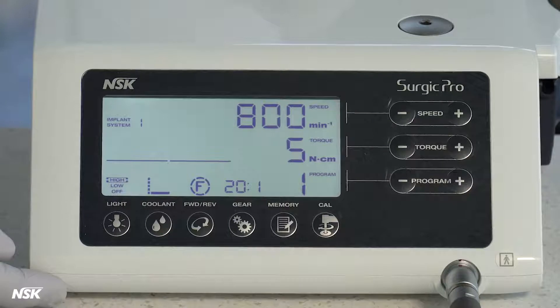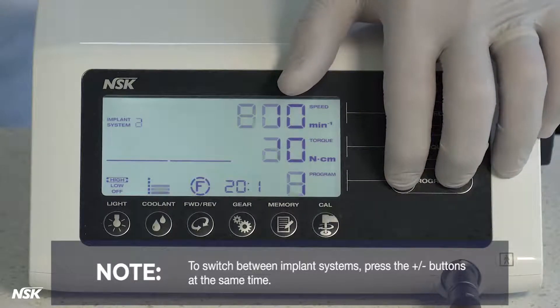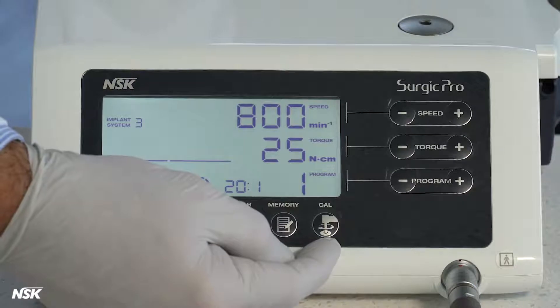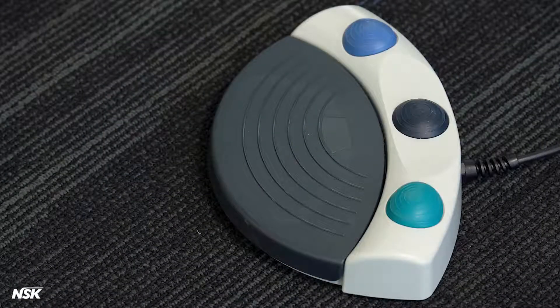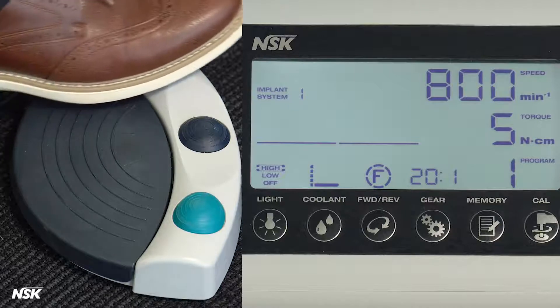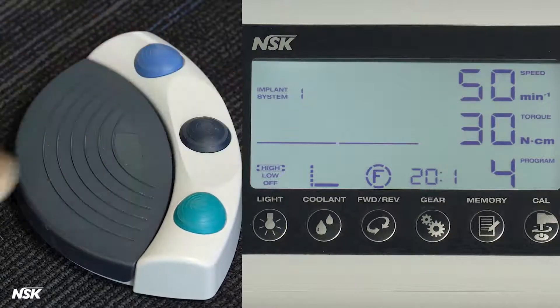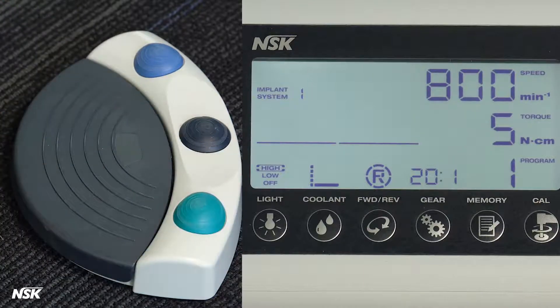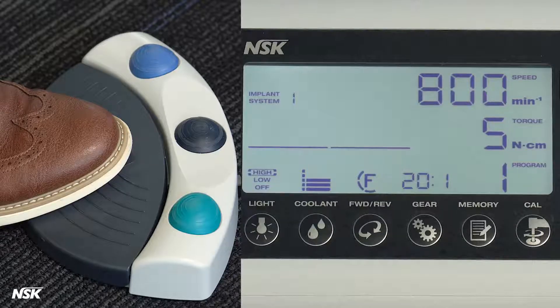You can store up to eight programs for eight different implant systems. To switch between implant systems, press the plus or minus buttons at the same time. The Cal button is used to calibrate a new attachment. Your Surgic Pro can also be controlled by the included foot control to avoid touching the panel during a procedure. The foot control allows you to choose the program number, change the irrigation flow, and switch between forward or reverse direction. The blue button adjusts coolant flow, the black button shuttles between preset programs, and the green button flips between forward or reverse. Note: you will hear beeps when the micromotor is set in reverse direction. The speed control pedal runs the motor.